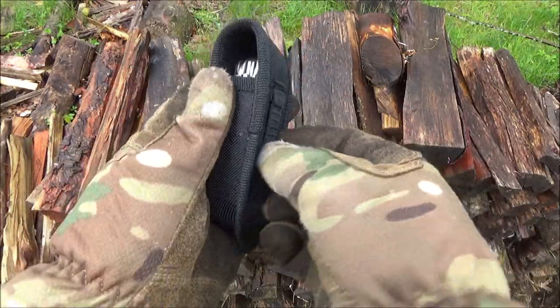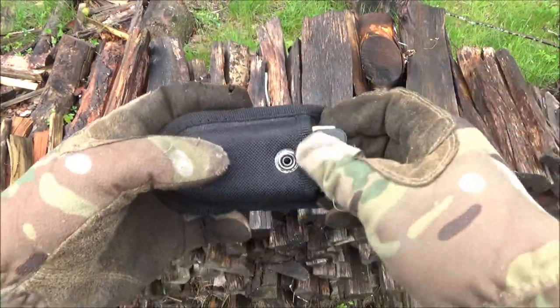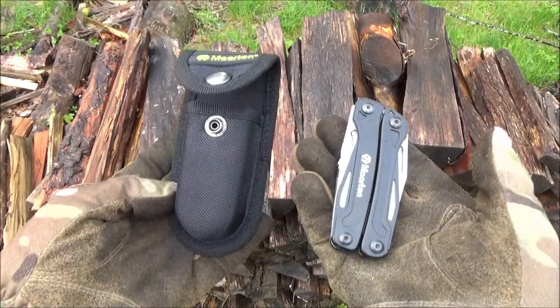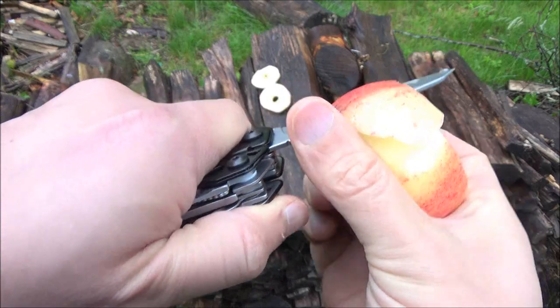Here is the belt sheath that it did come with. It has a belt loop on the back, a snap closure on the front, and it's pretty sturdy. All right, let's go do things with this, starting off with an easy task.